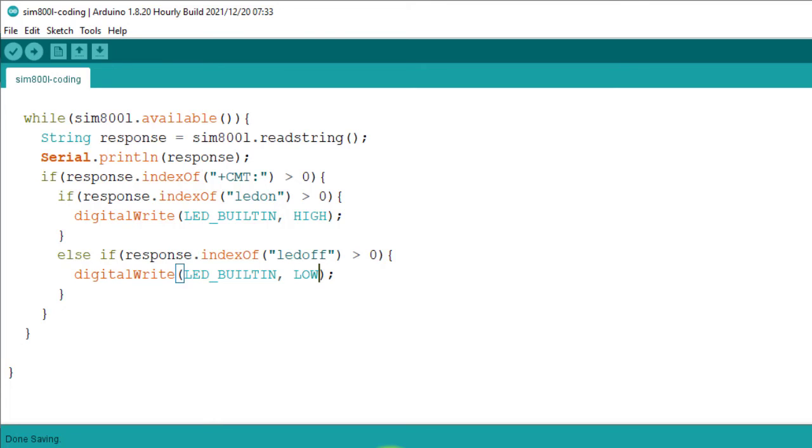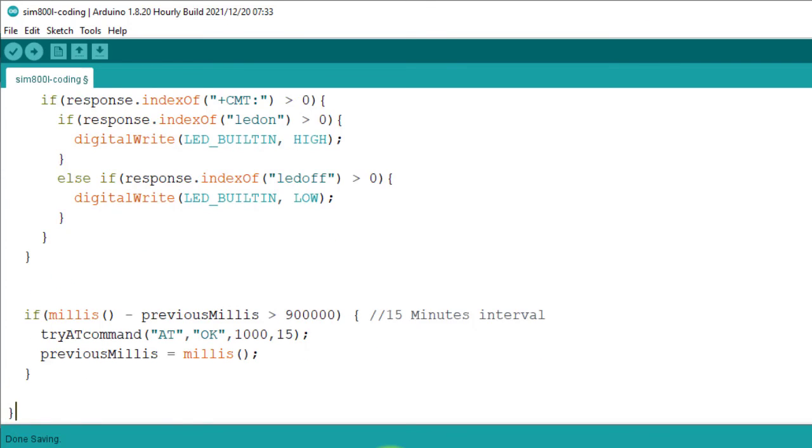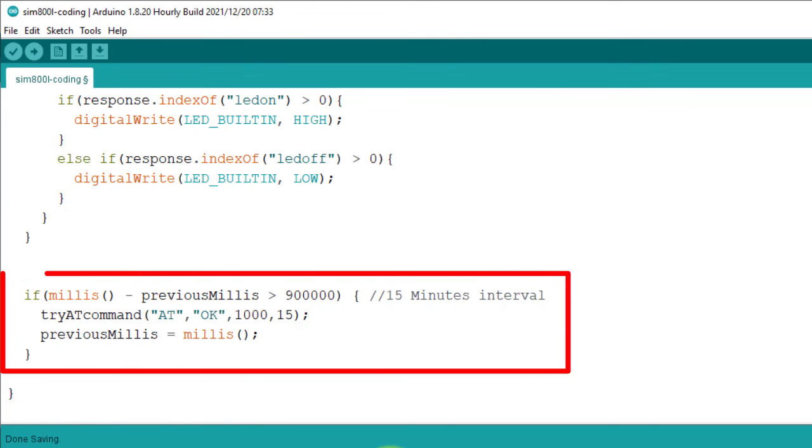One last change is required to make the code more efficient. I have added a code block that executes after every 15 minutes and checks if the GSM module is ready or not. If the module is not ready, it resets the module. This code ensures the availability of the module at all times.